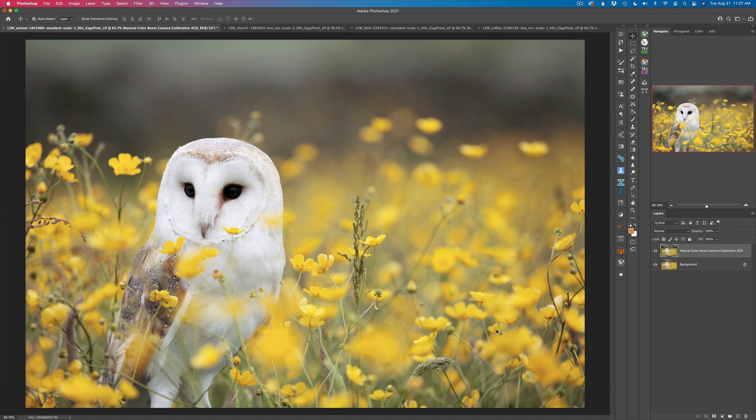I really recommend that you do this probably near the end of your workflow if you just need that little extra bit of color. But let me show you how easy this is to work with — I have four different images to work with.